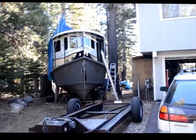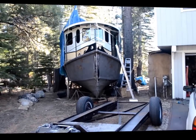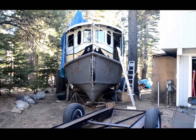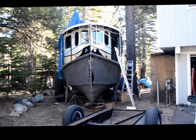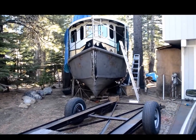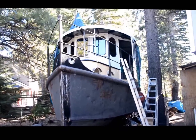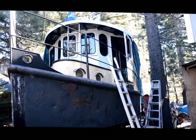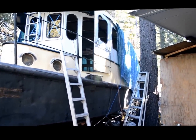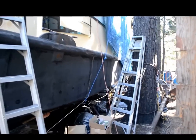Here we are today, looking at taking a walk around my father's 40-foot steamboat project. The hull is a 40-foot ex-Columbia River log tug. My dad's done some substantial work on the superstructure — everything but the hull is all my dad's work, and even parts of the hull are my father's work.